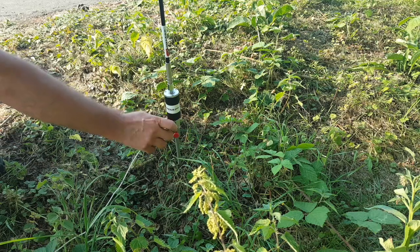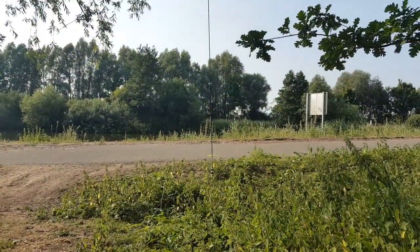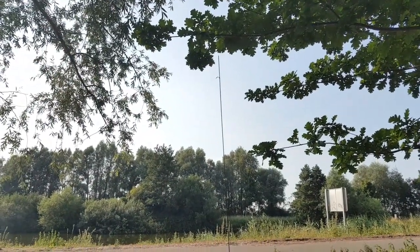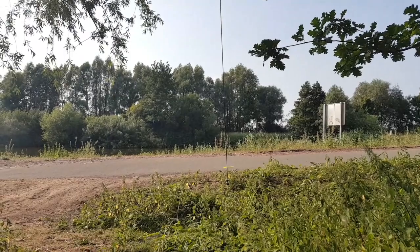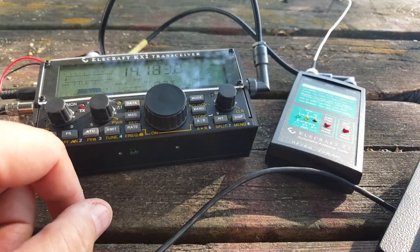Counterpoises are for CCs — let's not use one here. Here's the antenna: just the hybrid micro, the whip, and of course the spike. Let's see if it tunes without a counterpoise.